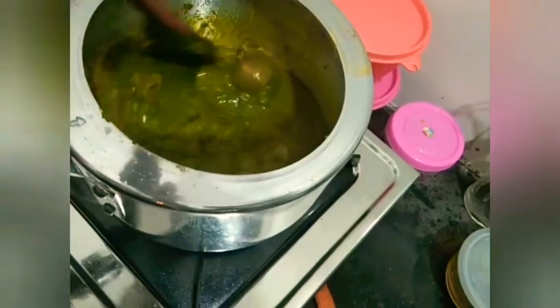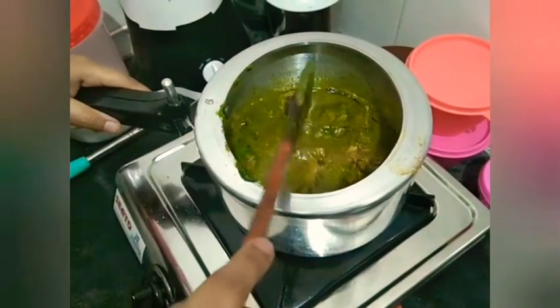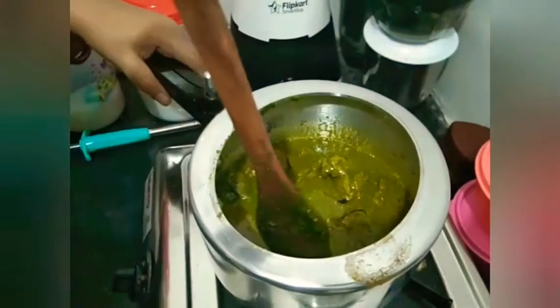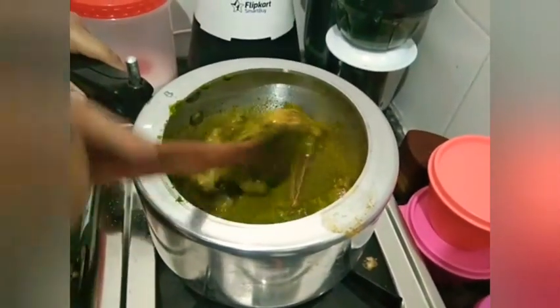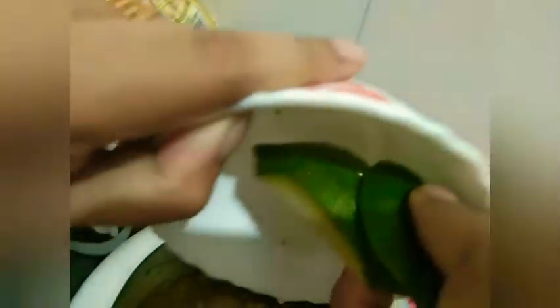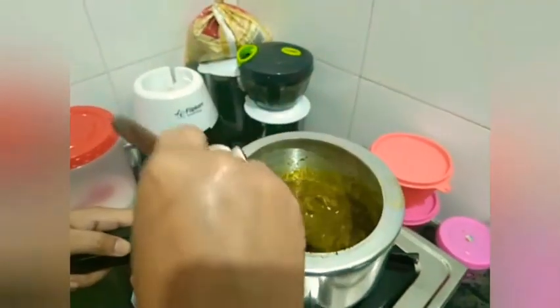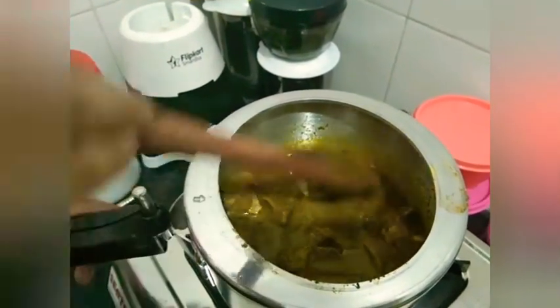I am going to get some meat. I will not get the color in this way. We are going to taste the flavor. I will give you the taste. I am going to mix it.